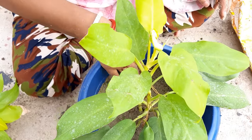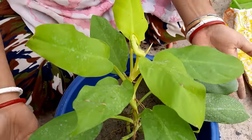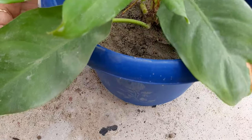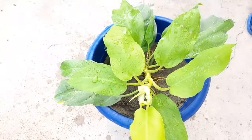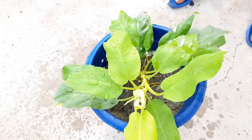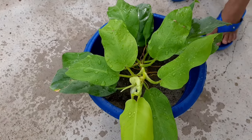Remember to remove the bottom one to two leaves from the stem of each cutting, leaving at least one leaf at the top. Then place the cuttings in water in indirect sunlight and change the water every few days. In a few weeks you will have new roots.